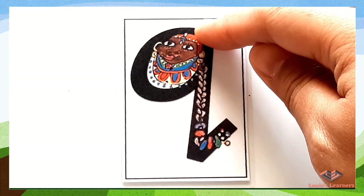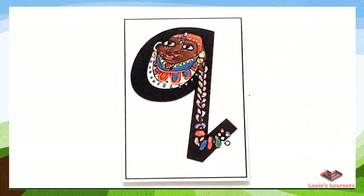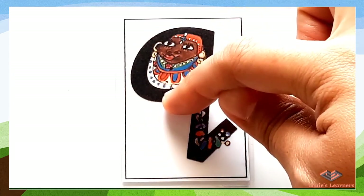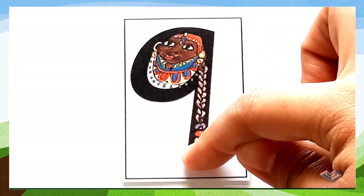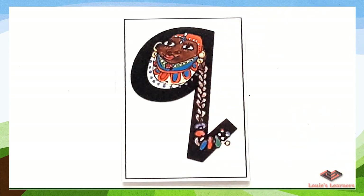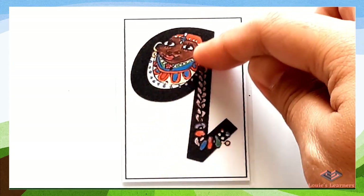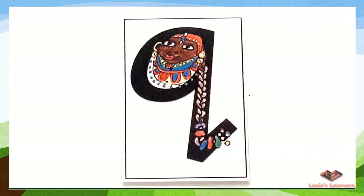Now say it with me: round her head, up past her earring, down her hair, and flick. Good job! One more time — brilliant! Now on your own. Excellent!